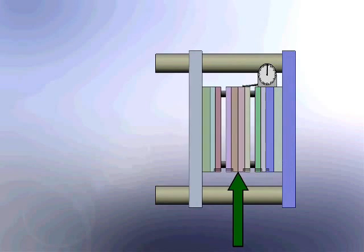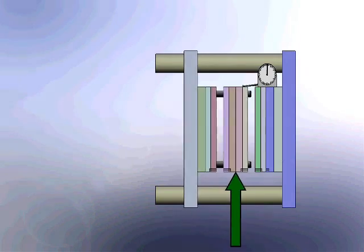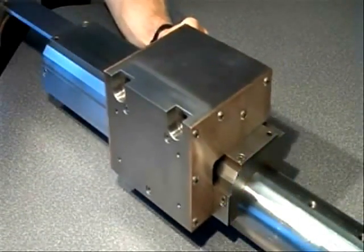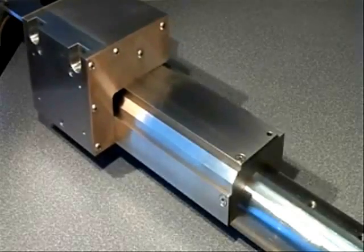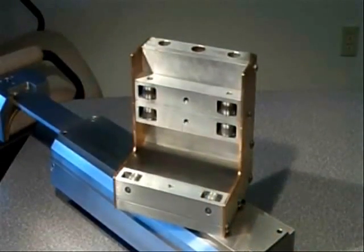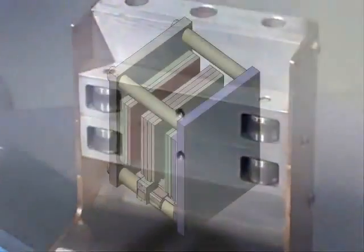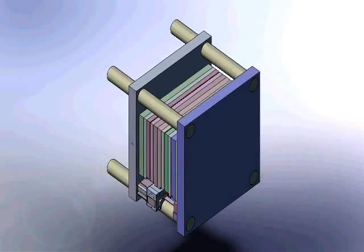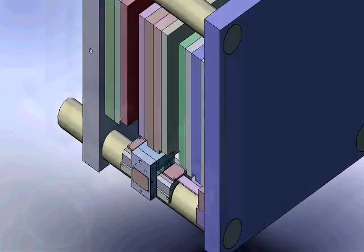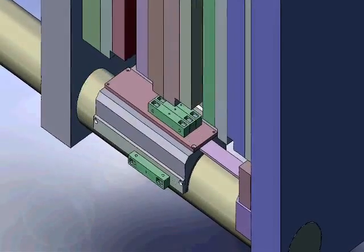But with additional support, platen tilt and parting line mismatch can be controlled. Here's how SmartLine works. Saddles with hardened steel guide surfaces are installed on the machine tie bars on either side of the mold. Modular roller assemblies ride with precision on these guides, connected by a rigid structure to the mold, providing support and precision alignment. This greaseless roller system positively maintains mold alignment start to finish and run to run.